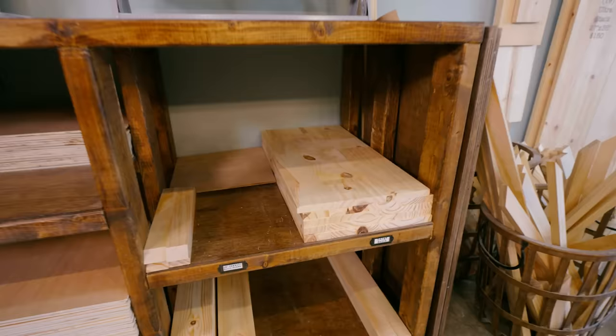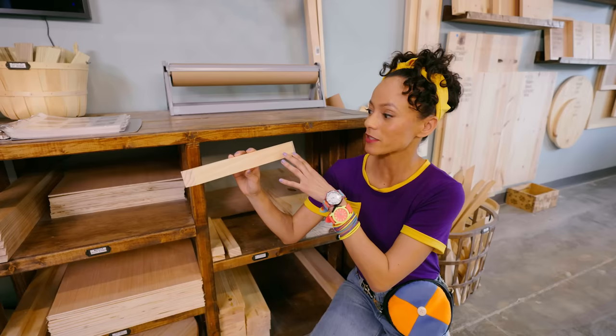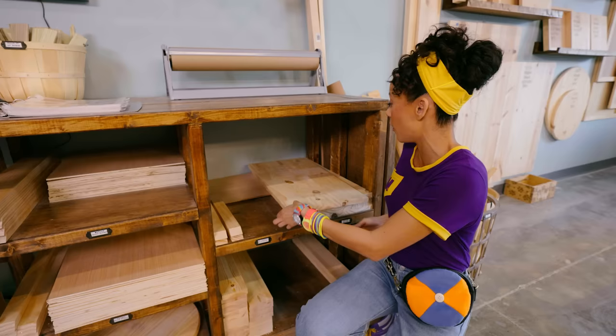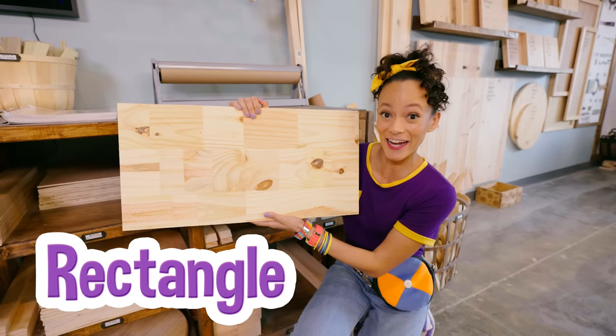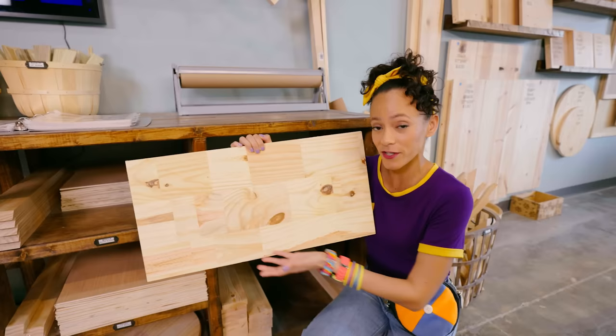Wow, these are all the different wood pieces you can use to make art. It's pretty small — you can have a small sign that says 'welcome.' Or, look at this — this giant rectangle could make a really cool sign. It could hold a lot of words, maybe something like 'Welcome friends, come on inside for snacks and games and good times. We love our friends. Welcome.'